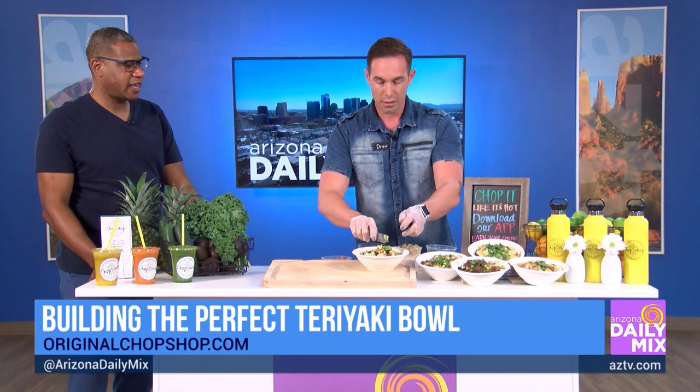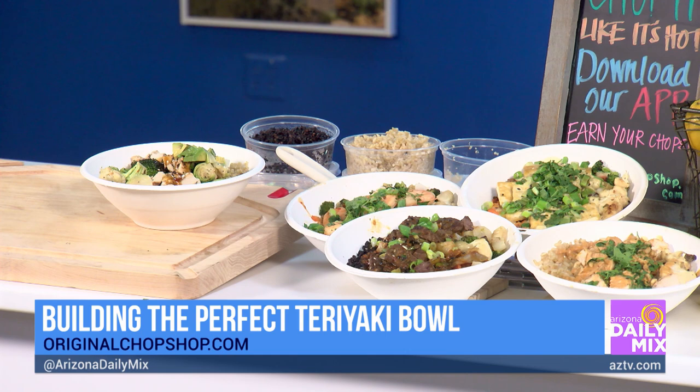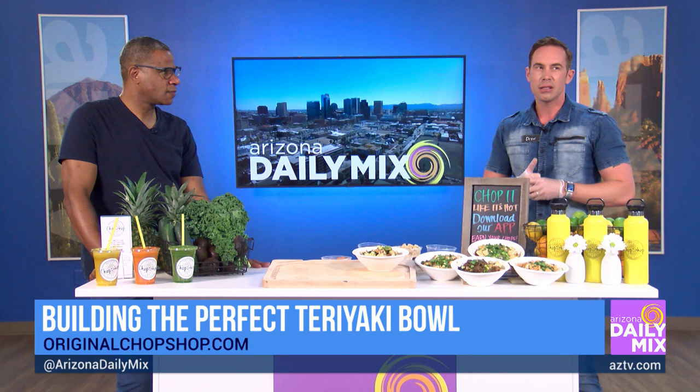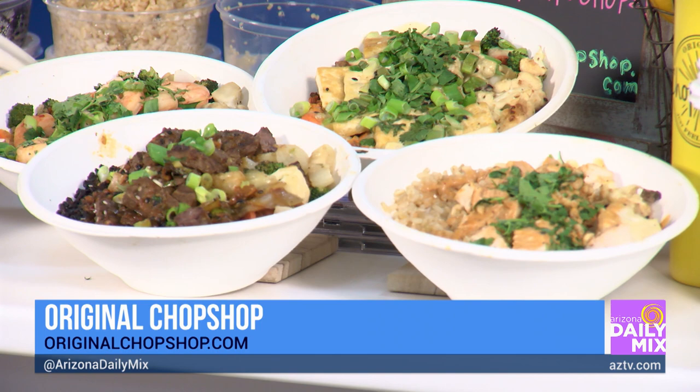That's a different one — that's going to be the Korean steak bowl. We made that with forbidden rice, the same medley of vegetables, and a Korean steak sauce. Then we've got a Thai coconut chicken bowl with a Thai coconut sauce — it's delicious, same vegetables. And we've got a tofu bowl for people who are plant-based or looking for a meat alternative.